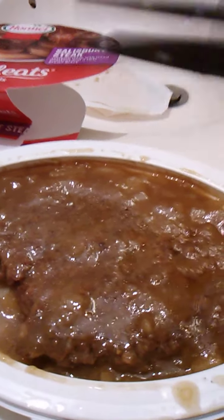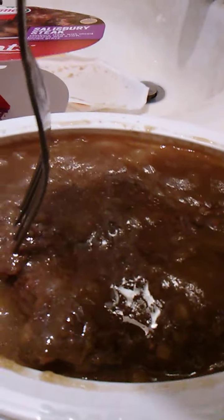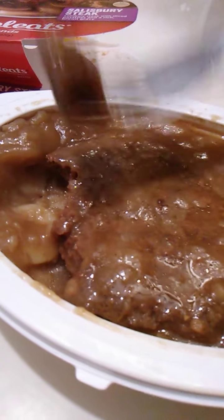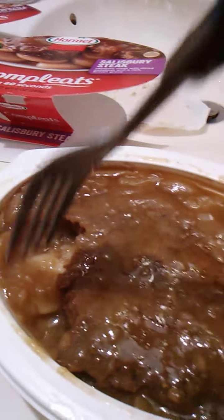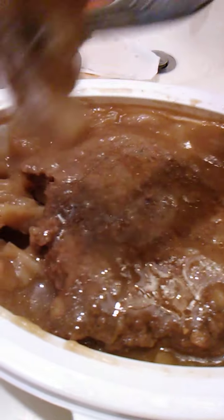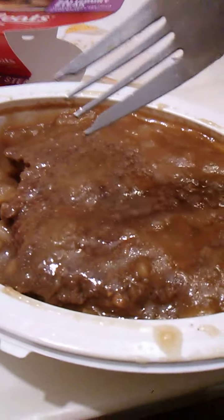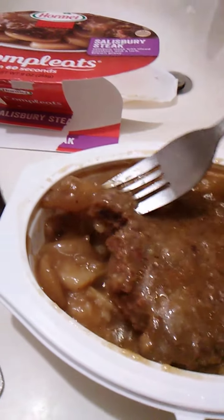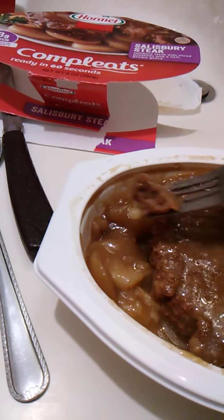I think I've tried all the components here. I have to say this is really, really good Salisbury Steak. Tastes wonderful. Try another potato, and then we'll get on with the review. Looks like there's several potatoes here. Actually, I think that's an onion too.